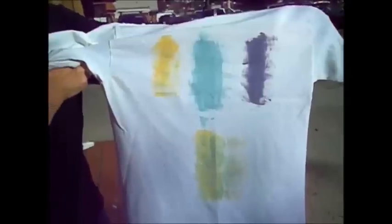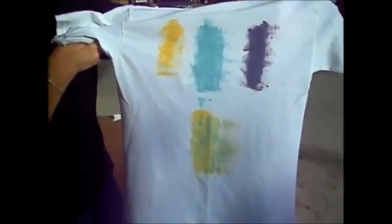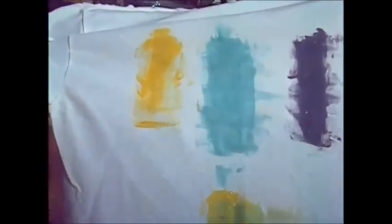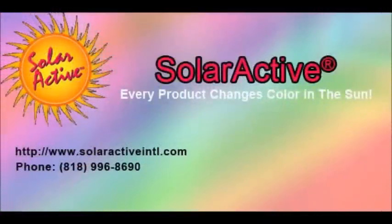As you can see with the bottom one, if you were to have mixed those two colors together, you would take the yellow and the blue and you would have a green color. You can see the depth of the color change, and that is the whole idea of this video. Solar active inks are available in 26 colors. They are phthalate free and environmentally friendly, and very easy to use. Call us for information at 818-996-8690 or visit our website for more details. Thank you.